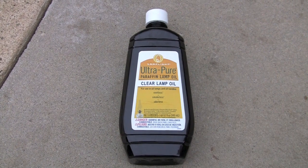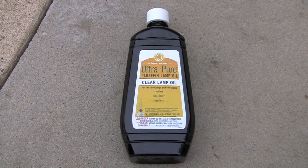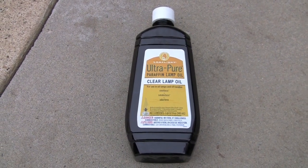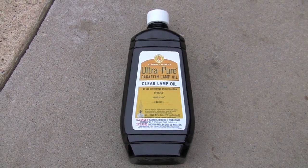It is the safest of the fuels. If my skin did not get dermatitis from exposure, I would pour half a bottle over my head and fire breathe with the rest to demonstrate. It is the most expensive of the fuels, and you can find a local supplier with a Google search.